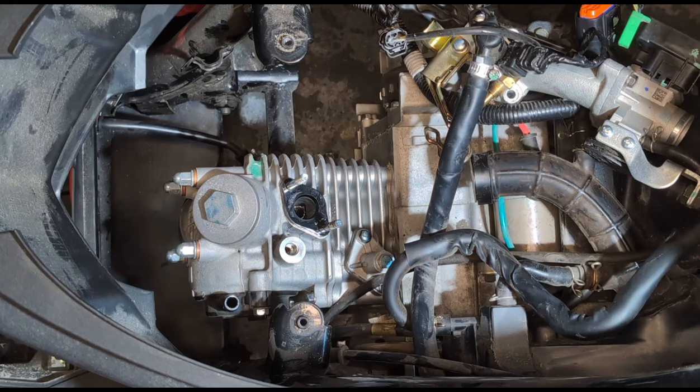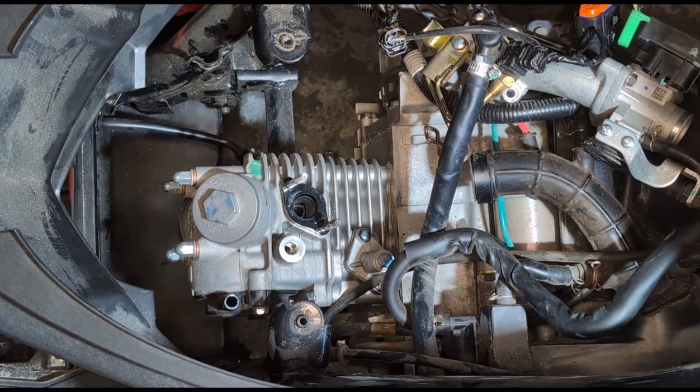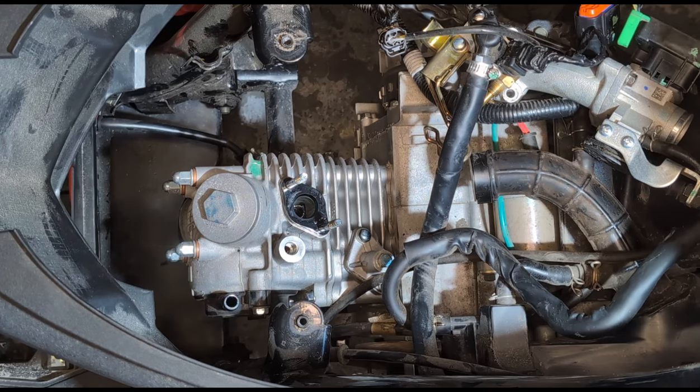Après investigation, j'ai découvert qu'il y a un problème dans le moteur. J'ai démonté tous les cache-moteurs, l'échappement. Et là, je dois démonter la culasse pour détecter d'où vient exactement le problème.